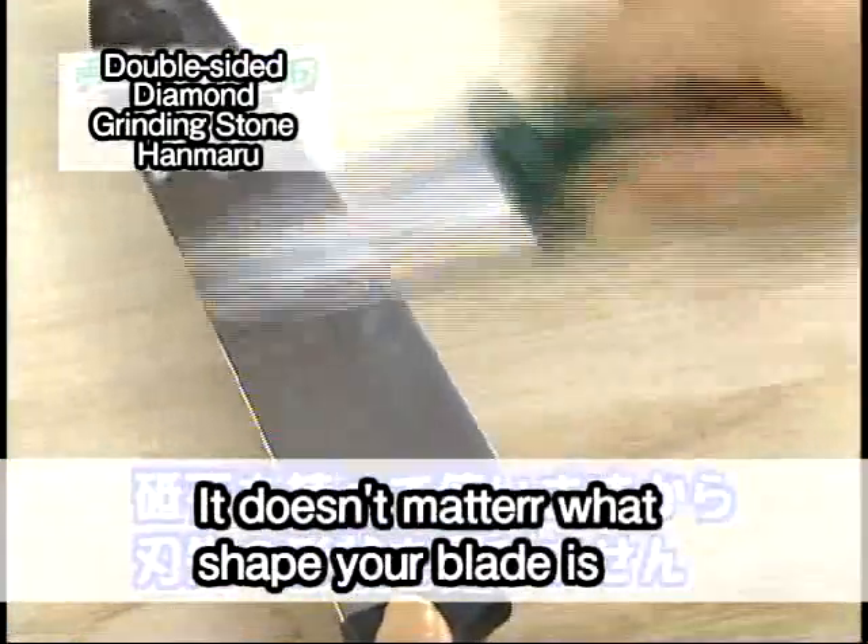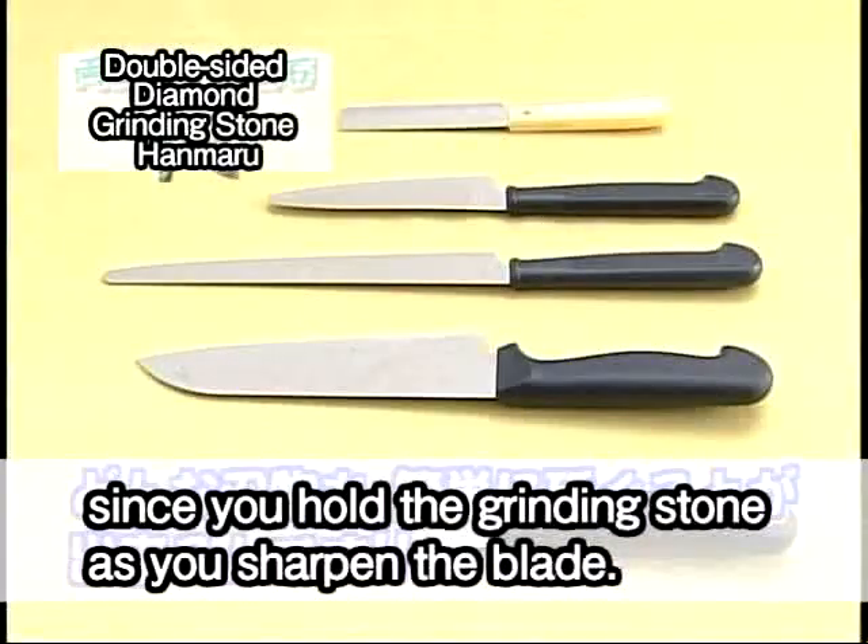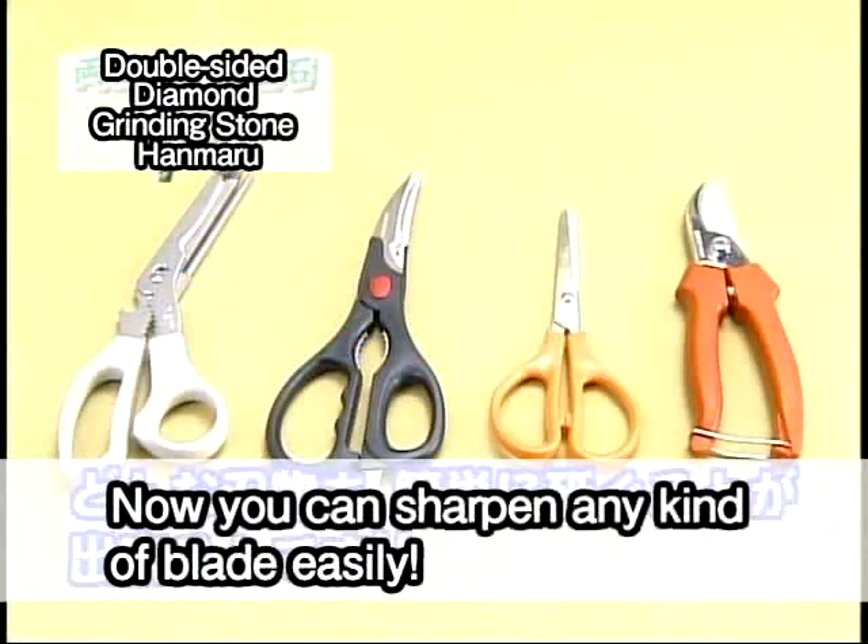It doesn't matter what shape your blade is, since you hold the grinding stone as you sharpen the blade. Now you can sharpen any kind of blade easily.